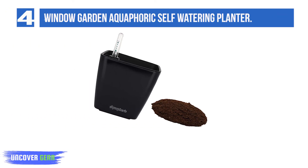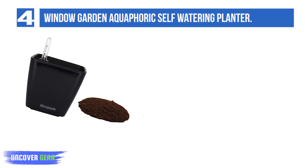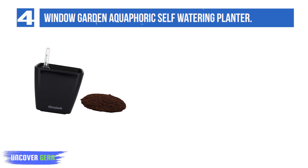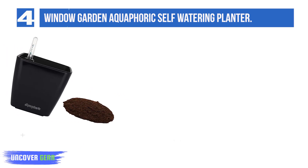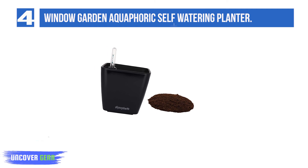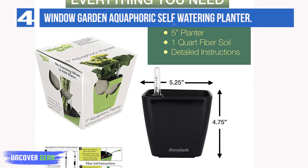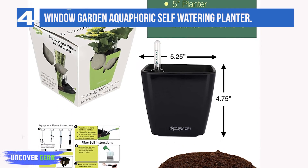List number 4: the Window Garden Aquaphoric Self-Watering Planter. A self-watering planter makes keeping plants healthy and flourishing easy, even for people who have trouble keeping plants alive. If you're a total beginner, the Aquaphoric Self-Watering Planter is a great starting place. It's available in a rainbow of colors and includes oxygen-rich fiber soil, meaning all you'll need to provide is the plant itself. A visible, easy-to-read water level indicator lets you know when you need to add water, making it hard to overwater plants — the kind of mistake that too often results in yellow leaves and unhappy plants.